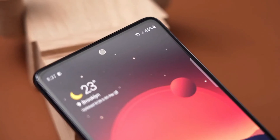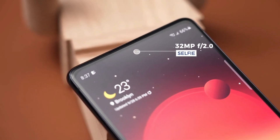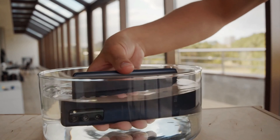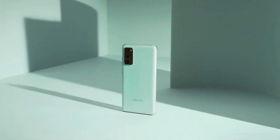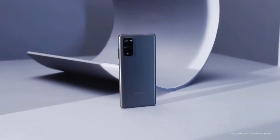Up front, the Galaxy S20 Fan Edition has a higher resolution 32 megapixel selfie camera compared to the 10 megapixel of the Galaxy S20, as Samsung is targeting a younger audience. Both the Galaxy S20 Fan Edition and Galaxy S20 share the same top camera features such as night mode, Super Steady, and Single Take. The phone has a 4500mAh battery, maxing out at 25 watt fast charging and 15 watt wireless charging.